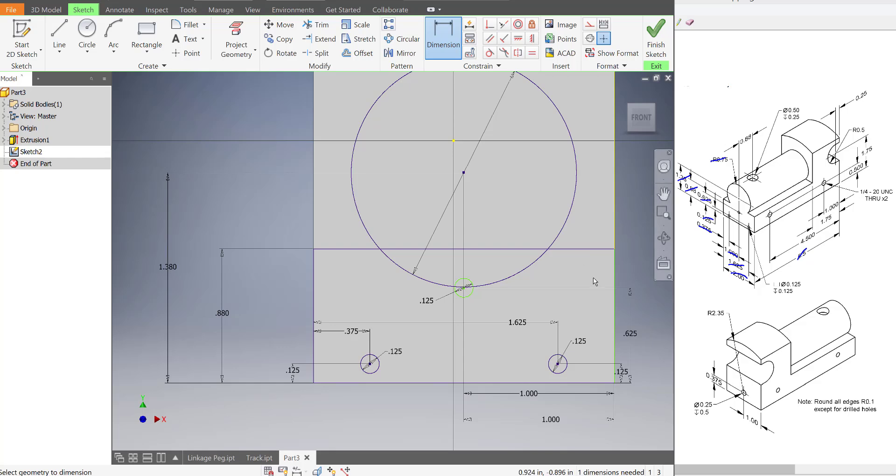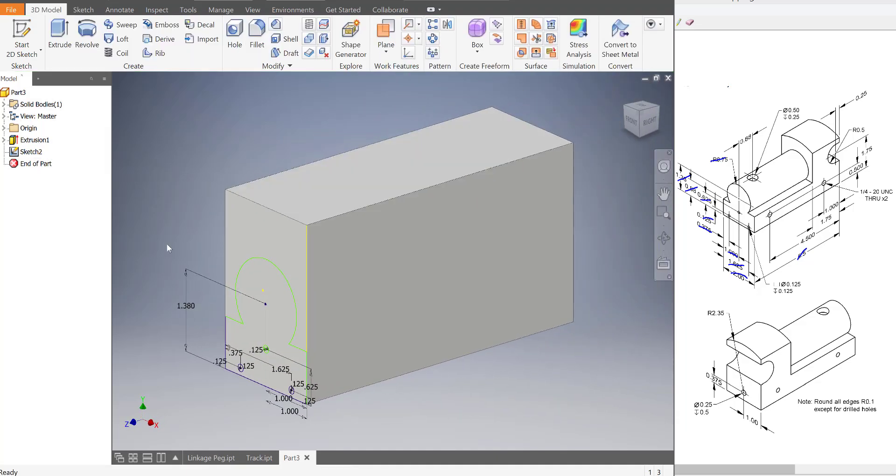That's looking really good now. I think we have everything we need. So we're going to trim off a couple parts — trim off this line and this line over here. The reason why is we just want to extrude out this center part. So now we're going to be able to do that, and I'll finish the sketch.